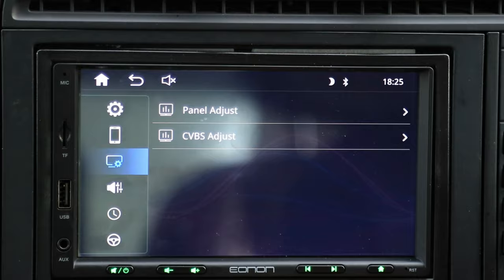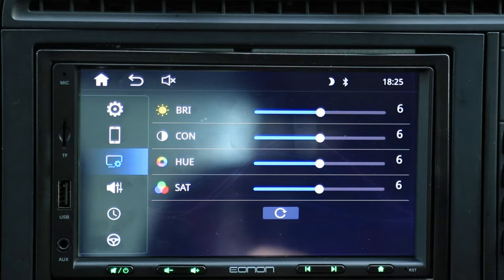The screen itself has its own options, so you can actually change the contrast, hue, and saturation of the screen to have it set however you want. I haven't really ever seen these kind of options on a head unit, so I guess that's pretty cool.